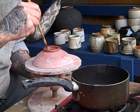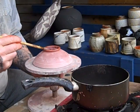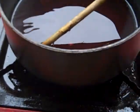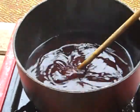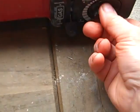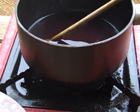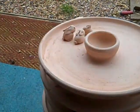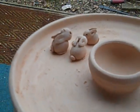It stays molten for quite a while, obviously depending on the ambient temperature. If it starts to go a bit thick you just turn the stove back on. It's not very hygienic but that's all there is to it. I've just got a few rabbits to wax now.